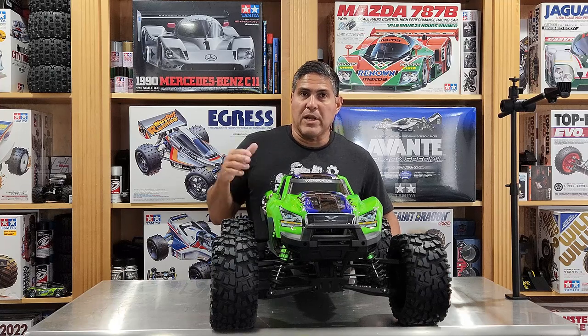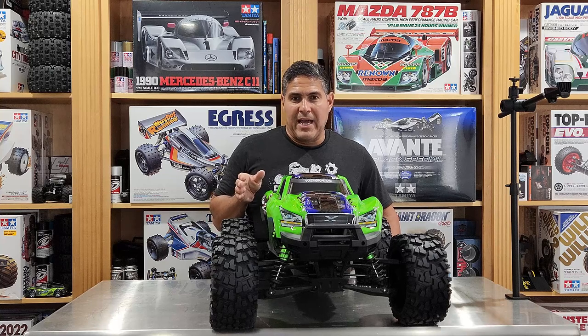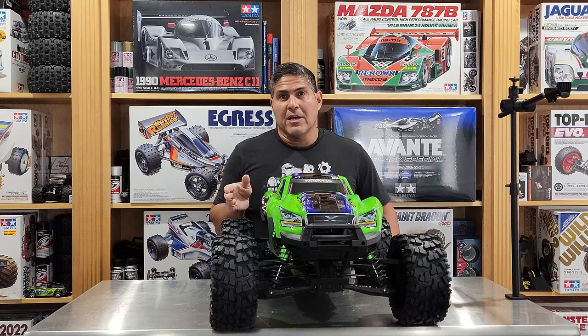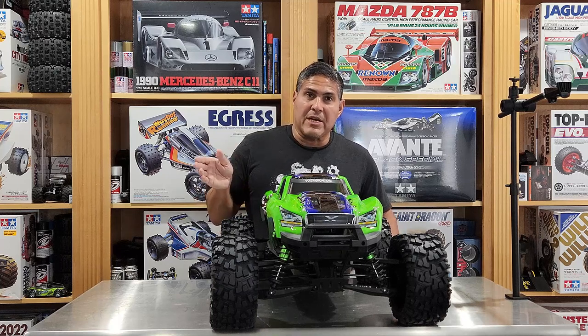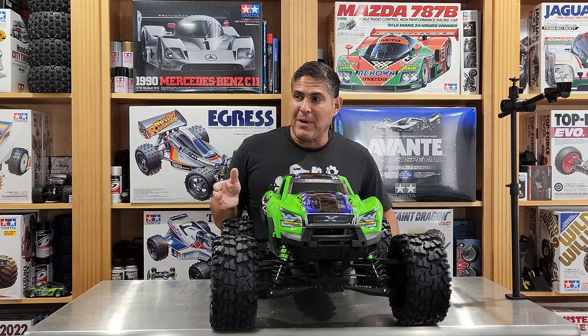Jared actually recommends letting the body sit out in the sun to allow the moisture to get out from underneath the vinyl — that's normal with vinyl wrap, as you'd know if you've done a car. And you're not going to get exactly perfect, so don't drive yourself nuts. If you look at a full-size vinyl wrapped car it's never perfect, and on a smaller scale body with all the seams it's going to be a little bit tougher. Don't beat yourself up — I think it looks amazing.